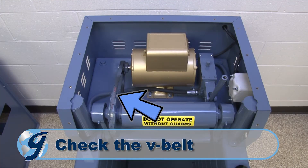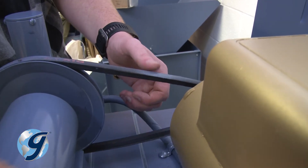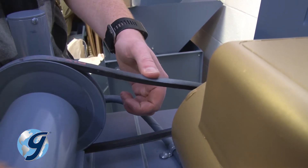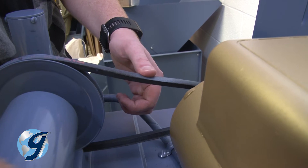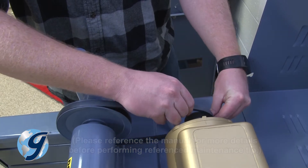Check the V-belt periodically for wear, tension, and alignment. It should neither be too tight nor too loose and should deflect about a quarter inch. Worn or frayed belts should be replaced immediately.